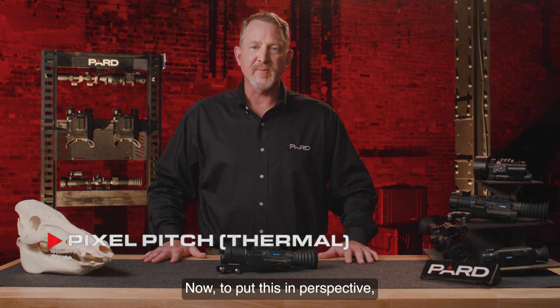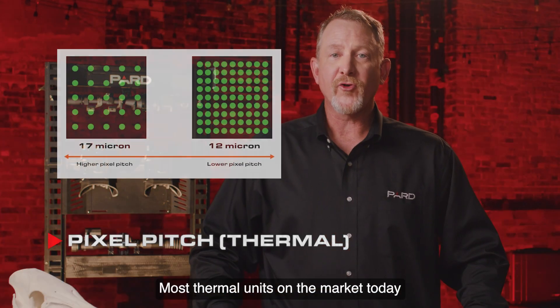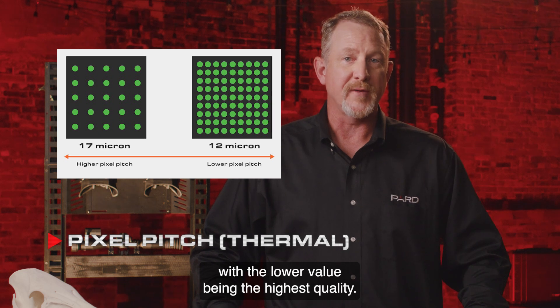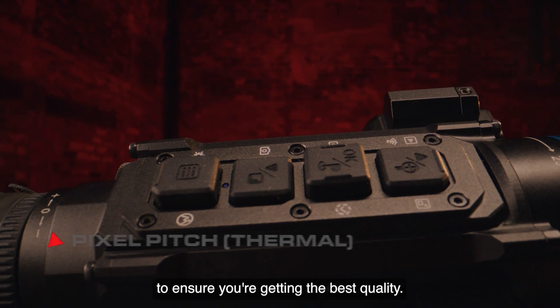To put this in perspective, a human hair is roughly 70 microns in diameter, so we're talking about a very small unit of measure here. Most thermal units on the market today are either 12 or 17 microns, with the lower value being the highest quality. All of Pard's thermal products are 12 micron devices. You should compare against other brands to ensure you're getting the best quality.